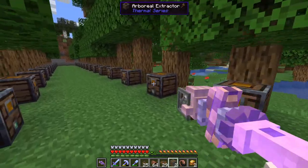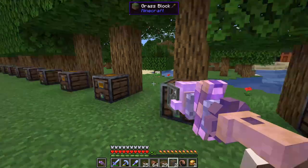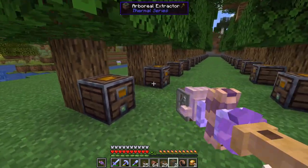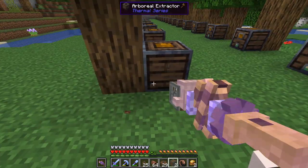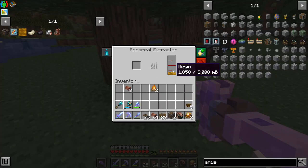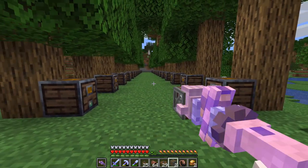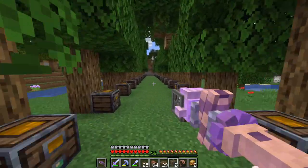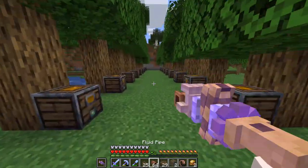I went ahead and did a big long line of arboreal extractors. We have 32 extractors each with their own tree. I believe I could put more per tree but then the efficiency of each extractor goes down. We'll see how this looks for now, and if we want to upgrade these in the future that's definitely something we can do.